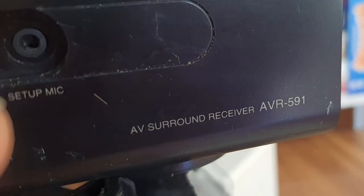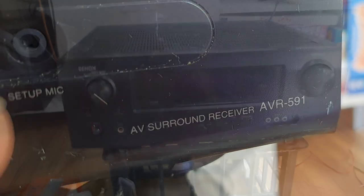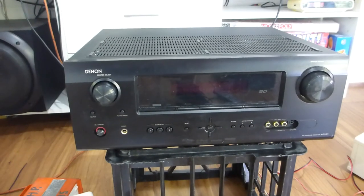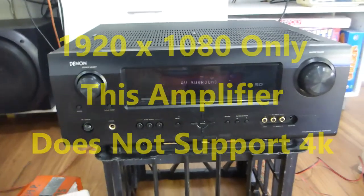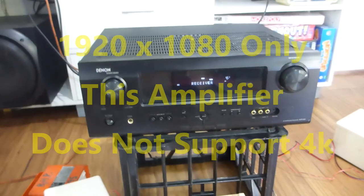This is a Denon AVR 591, released May 2010, about 530 Australian dollars. This one was out in the rain, dried it off, and it fired up first time.